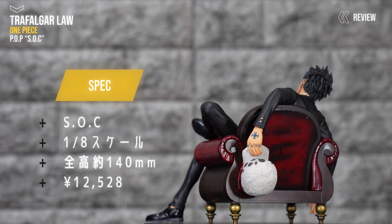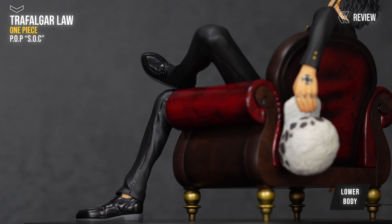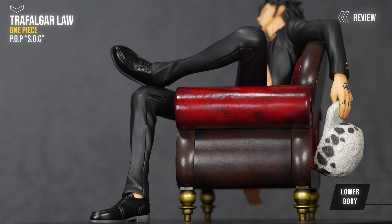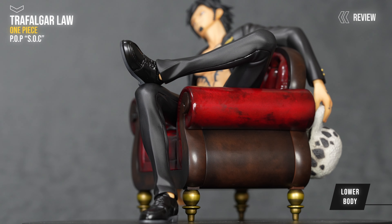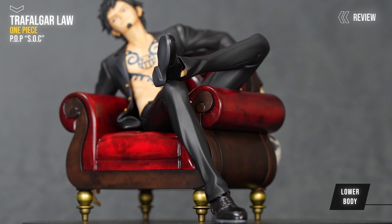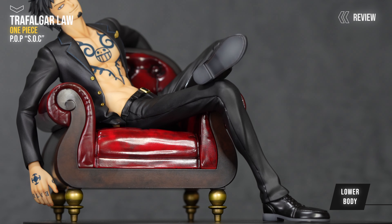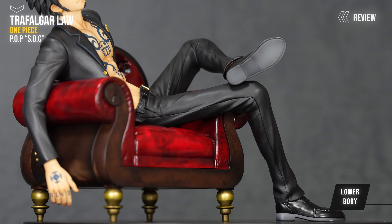まず下半身なんですけど、服装的にはシンプルなスーツに革靴ですね。こちら両方ともブラックの彩色になってるんですけど、革靴はかなりツヤのある塗装で、パンツの方は結構マットな感じの塗装になってます。ただこのパンツの方もぼんやり光を反射してる感じで、高級感がありますね。